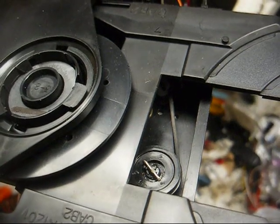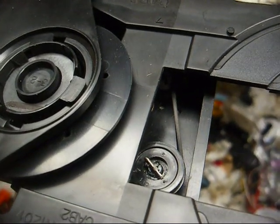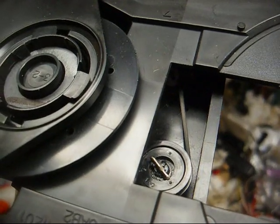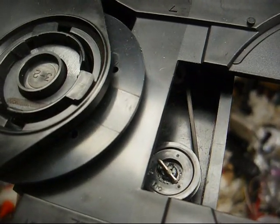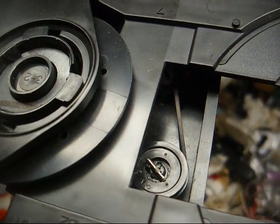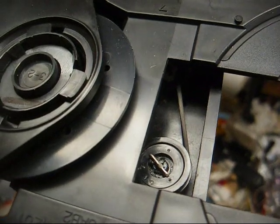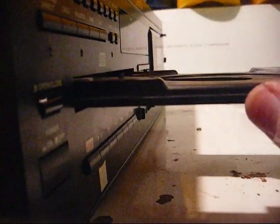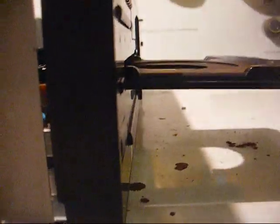We got the belt back on it and the epoxy looks to be cured enough to keep that little homemade pin I made in place and keep the gear from sliding up. So let's go put it back in the CD player and see what happens. And now something's hanging the tray up. So let's take it back apart and see what that might be.